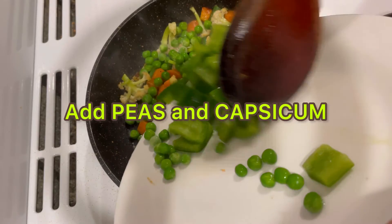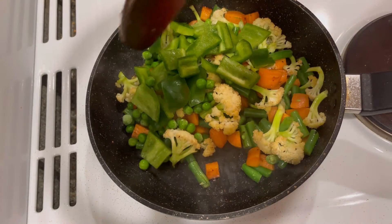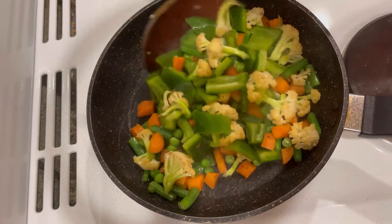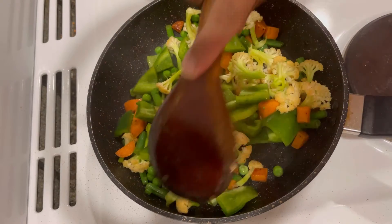I am going to add green peas, I am going to add capsicum. Fry them and mix them well — please don't burn any of them.